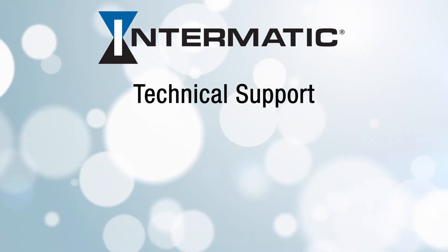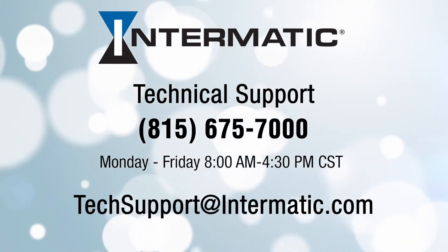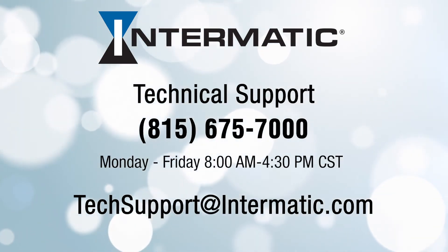And you're done! If you have any questions or need help at any step in the process, you can call or email technical support at the contact information listed on the screen. Be sure to check out our other videos on YouTube or visit our webpage for more tutorials.